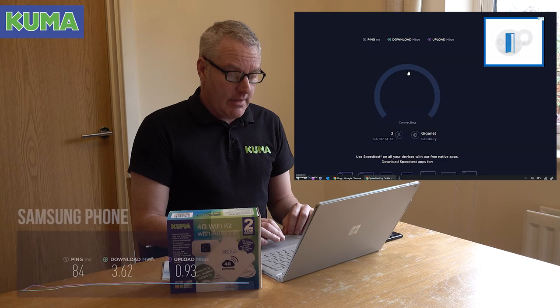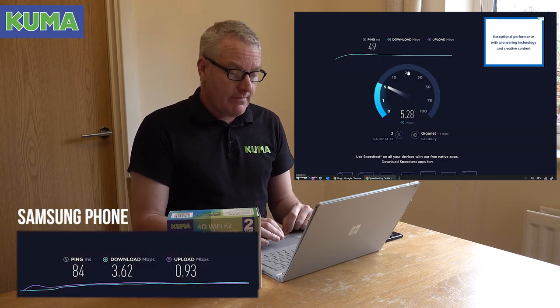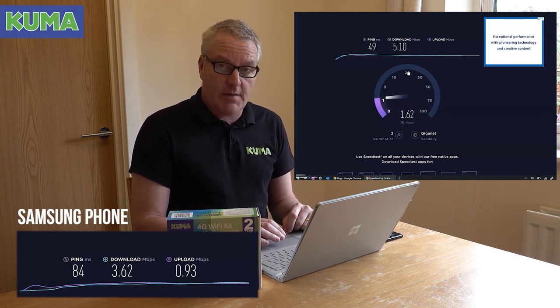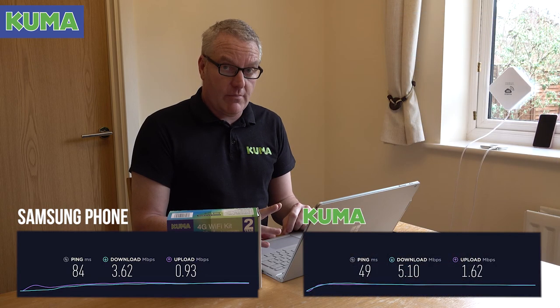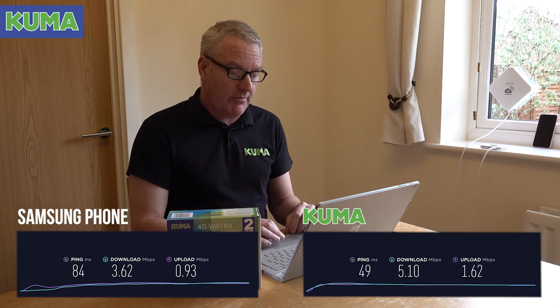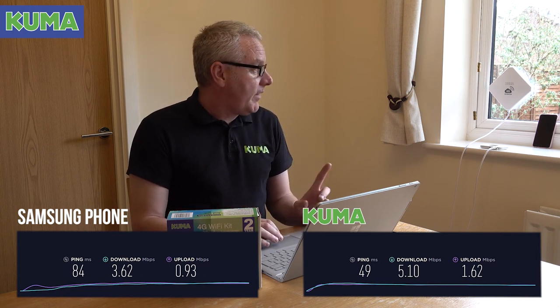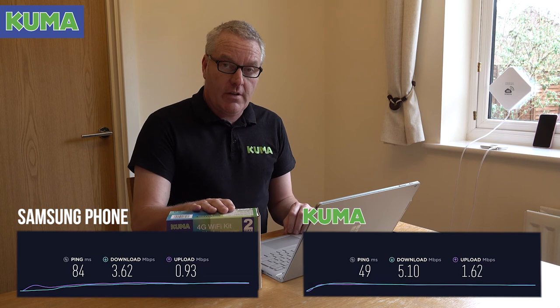It's just connecting again — both setups are in exactly the same location in the window for ease of comparison. As you can see from the speed test coming through, the Kuma kit delivers improved download speeds and very much improved upload speed, so your communication both ways is better with the Kuma kit. So that's it — a real-world scenario: I'm at home in lockdown, and the Kuma kit has proved itself to be invaluable in getting us a decent connection.